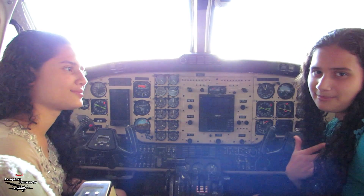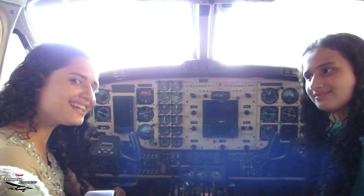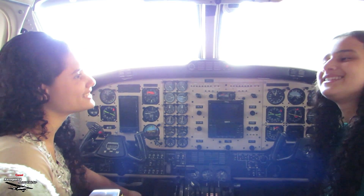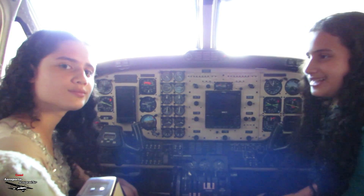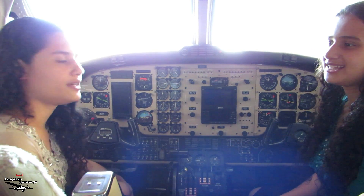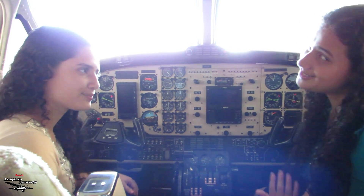Hello everyone! I'm Sabrina. I'm Sarah. And we are on board the cabin of a King Air F90. We are here talking a little bit about the instructions of a nacelle series flight. So subscribe to our channel, leave your like, and share — I hope you enjoy.